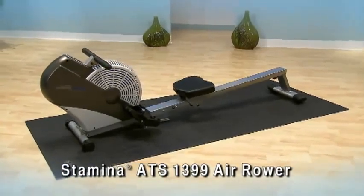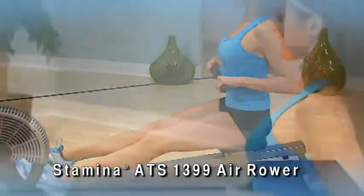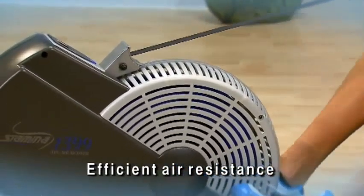The AES 1399 Air Rower gives you a smooth, solid, comfortable, low-impact rowing workout at home. The rowing resistance is provided by one of the most used and most popular methods, efficient air resistance.